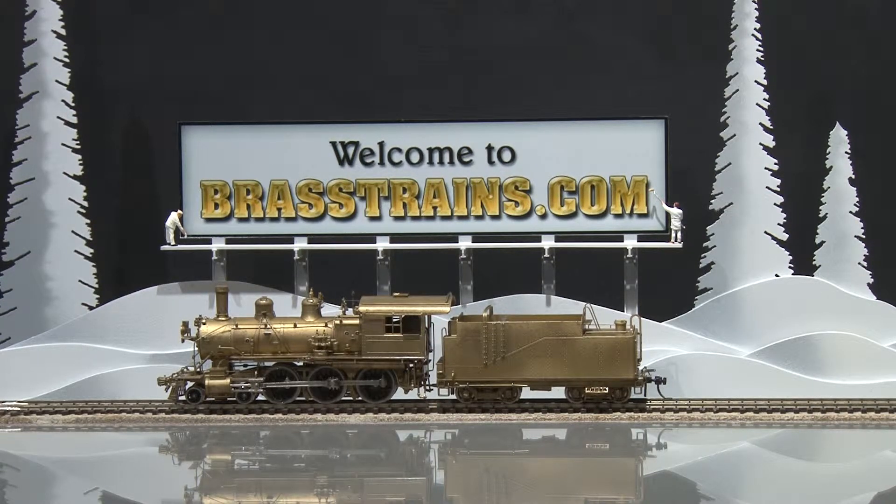This model, as you can see, is unpainted, has an open frame motor, no operating lights are wired, and no back head detail.